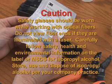Store, use, and dispose of isopropyl alcohol per your company practice.